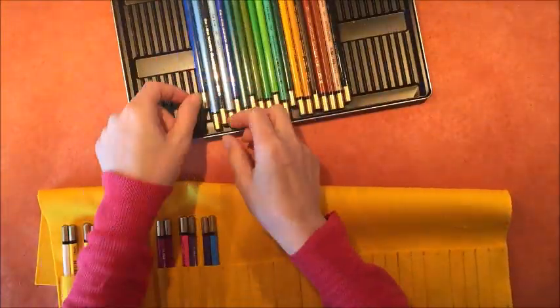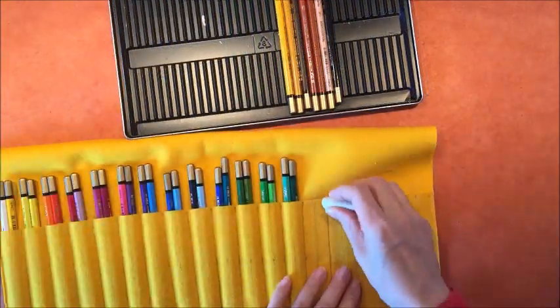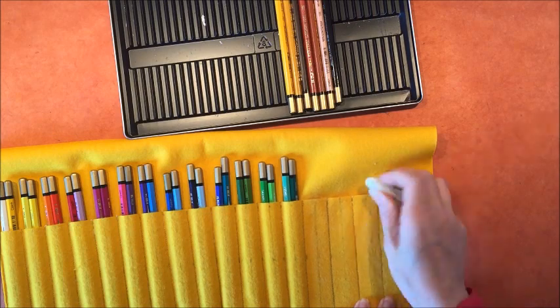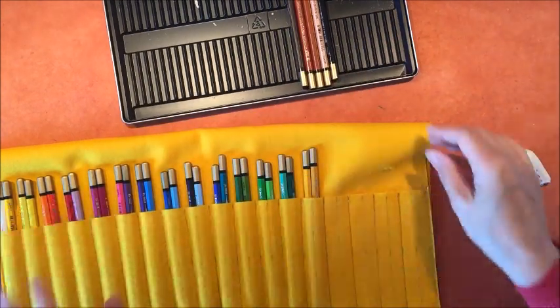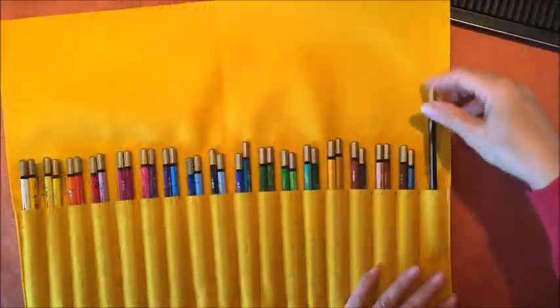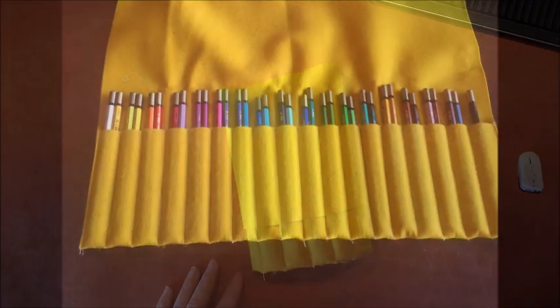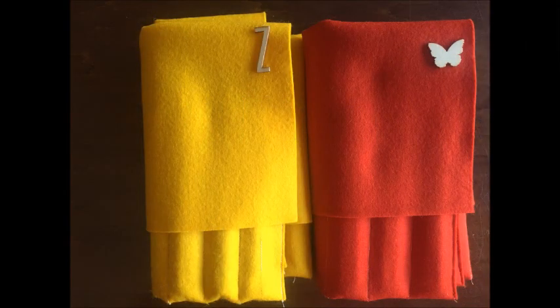Now I can fit two pencils in each pocket. I was trying to erase the line with an eraser but it didn't really work — you can still see the pencil marks but they're not so dark. The thing is I had used pencil in the past with a darker color felt and it didn't show up as much, so I thought it would be okay to use it this time. But anyway, thanks for watching!